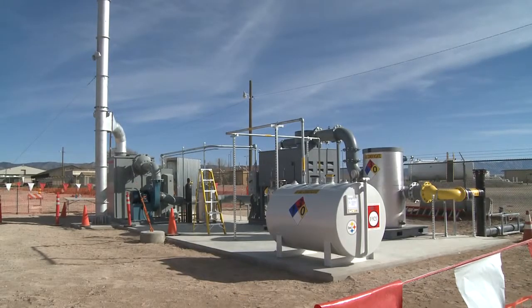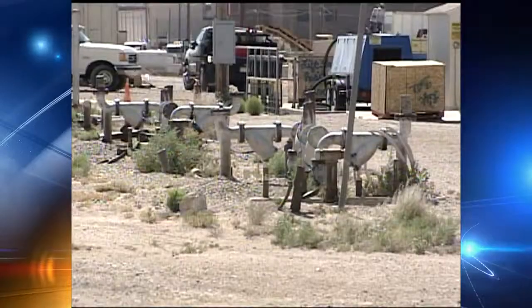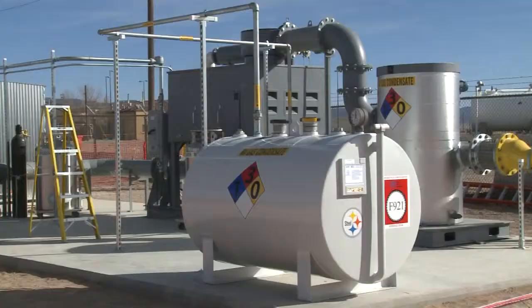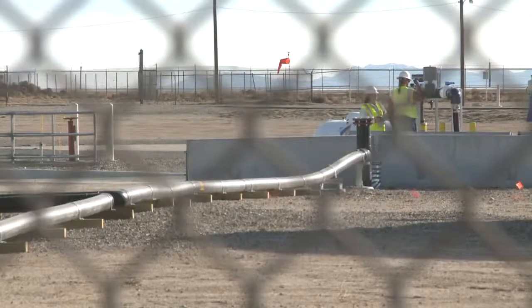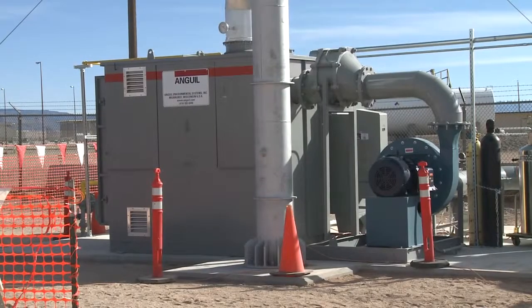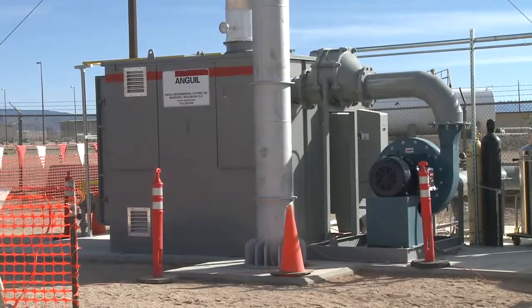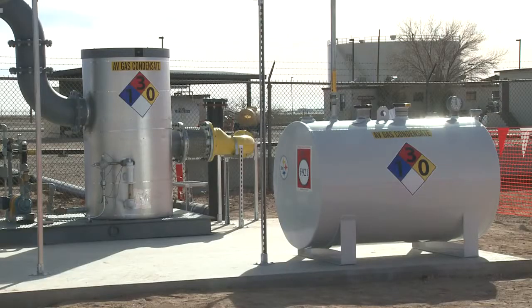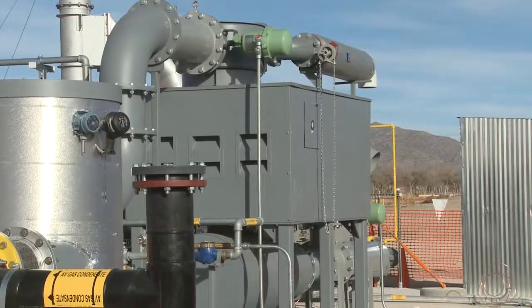Behind us is the new soil vapor extraction system. Kirtland Air Force Base and the mayor are showing off their newest way to soak up millions of gallons of fuel that's been leaking on the base and spreading since the 1950s. The soil vapor system sucks the fuel out of the ground and then burns it up. The base was already using smaller versions of this system with success, so the Air Force brought in a bigger version that soaks up 17 times more fuel.